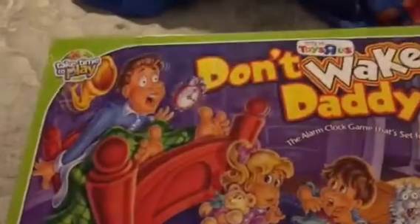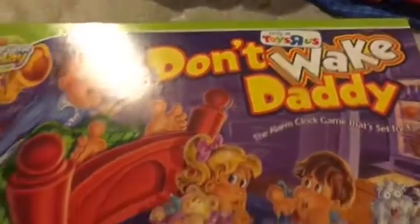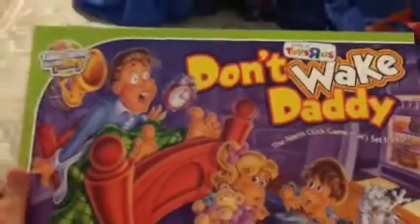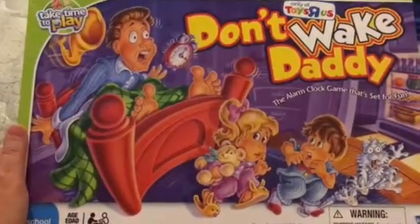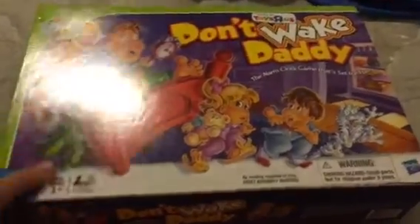I don't remember this one — "Don't Wake Daddy." You can only find it at Toys R Us; we bought ours there. It's fun — we played it with our friends and our son. I don't know why I never heard of it before because I'm into a whole bunch of retro games and stuff like that, I just don't remember this one.